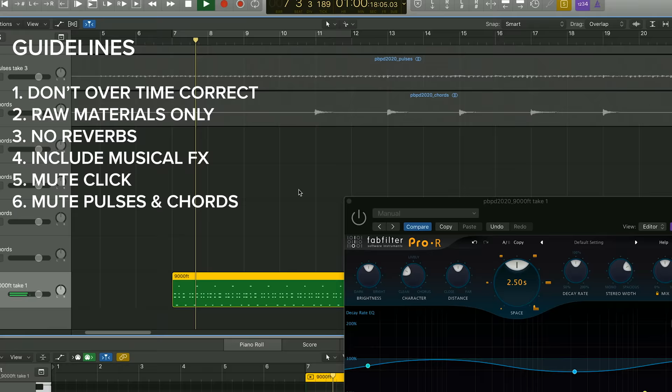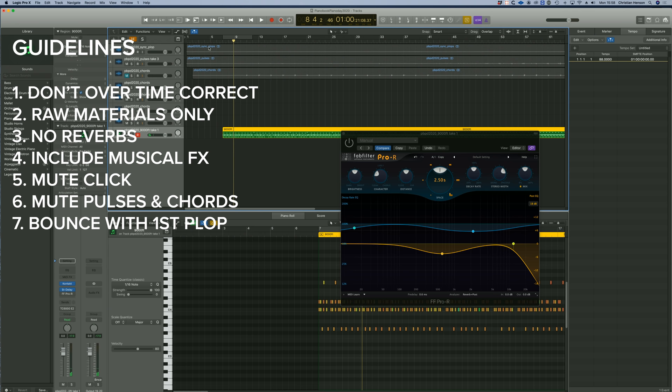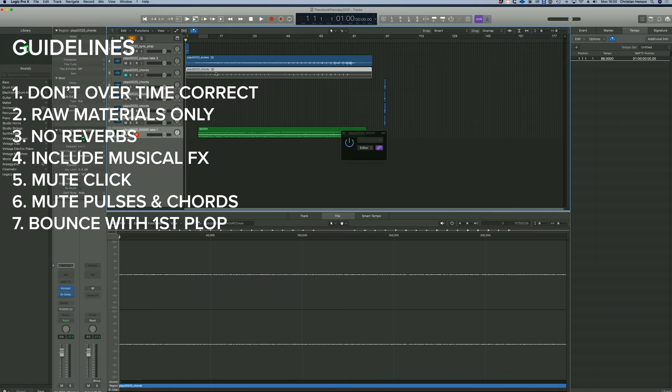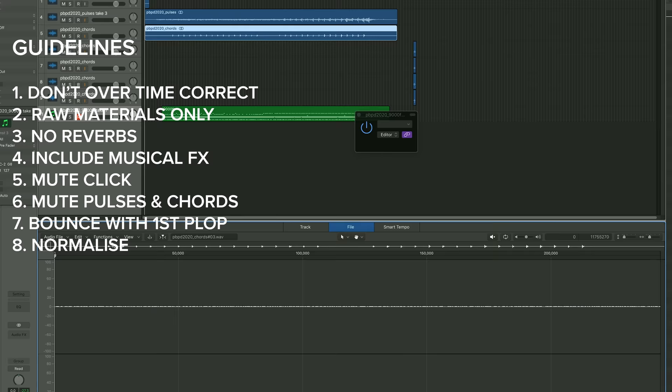When you bounce down, please make sure you bounce down with the first sync plop but not the last. And finally, if it can be normalised to the highest peak at the end, that would be much appreciated.